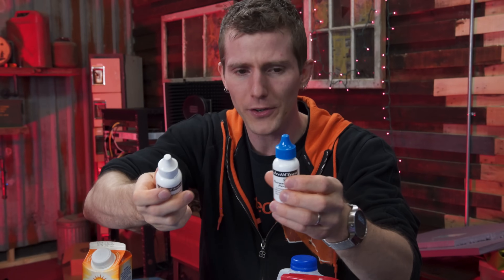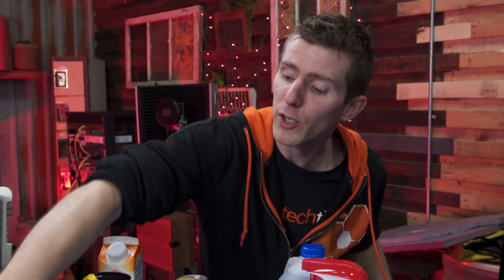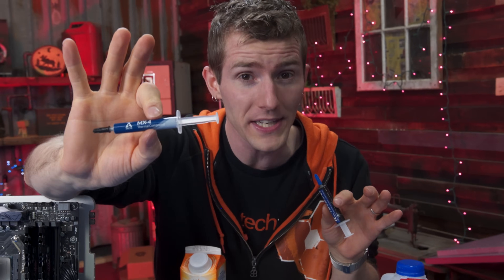We've got distilled water, Goo Gone, vinegar, more beer, Windex, hydrogen peroxide, Absolut vodka — vodka is vodka — nail polish remover, alcohol-based hand sanitizer, Coke, isopropyl at 70% and 99% concentrations, and finally Arctic Silver's fancy expensive Arctic Clean surface preparation. We're going to be testing each of them on the two major types of thermal compounds: the more runny kind and the more particulate kind.